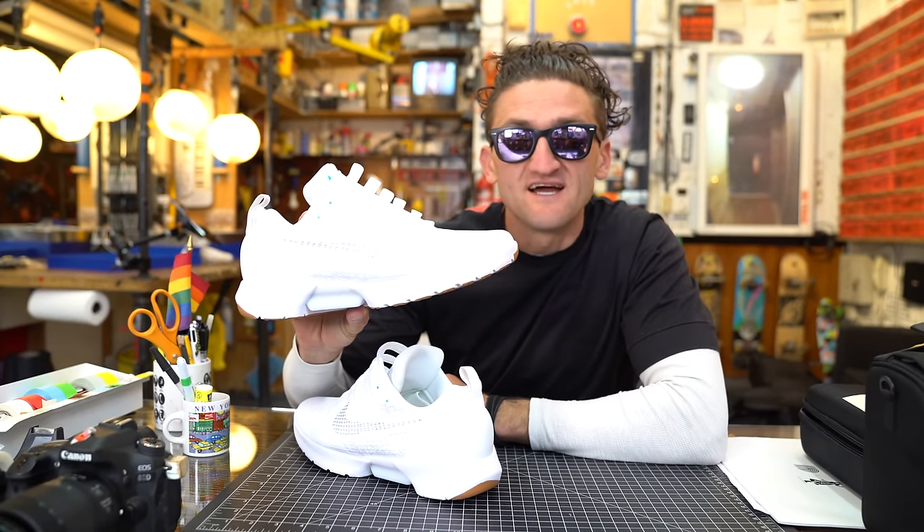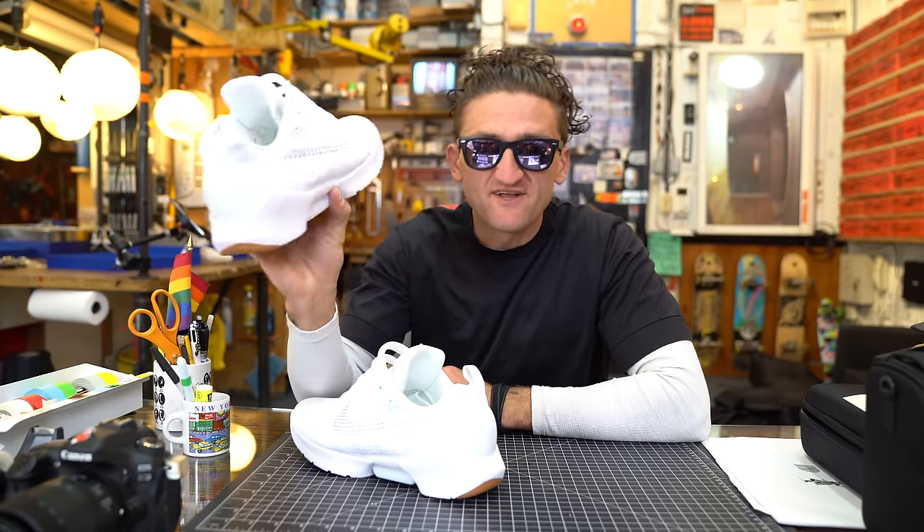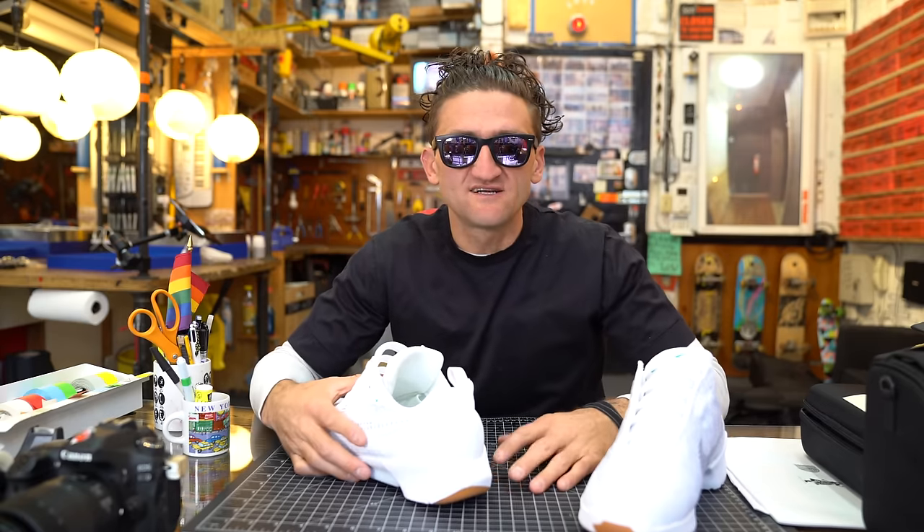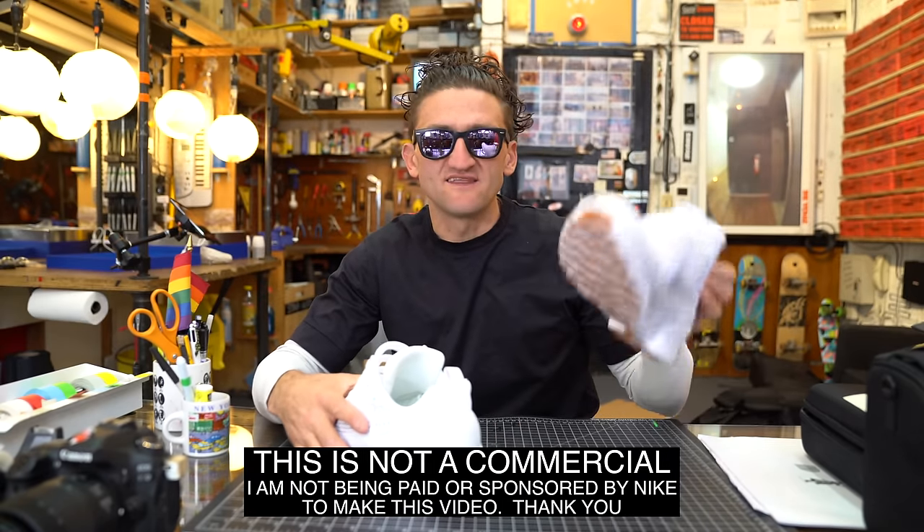These are Nike's new self-lacing Hyperadapt shoes and I want to make a video about them because the story behind these is just so good — it deserves its own video. This is not a commercial. I'm not being paid to make this.